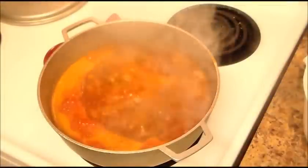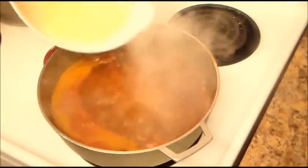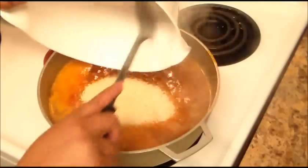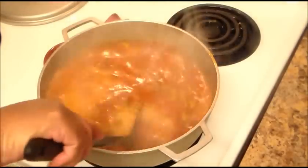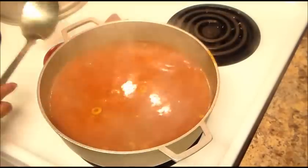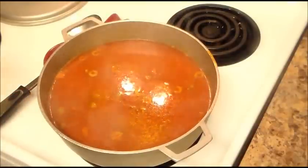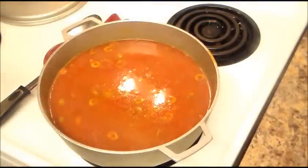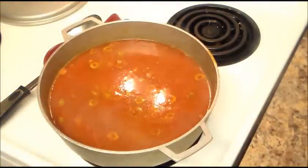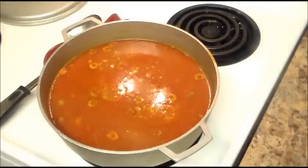Now my water is boiling, so I'm going to add my rice and stir it. My stove is on high — I'm going to put it down to number eight, which is medium hot, and then I'll show you the next step.